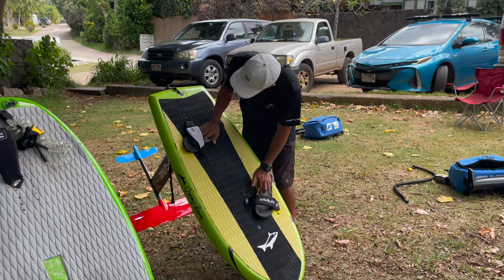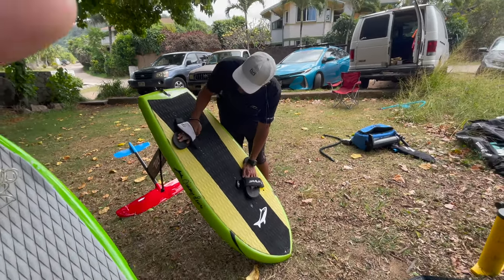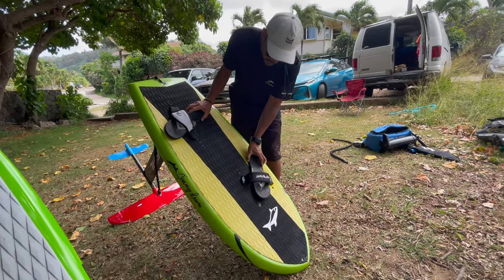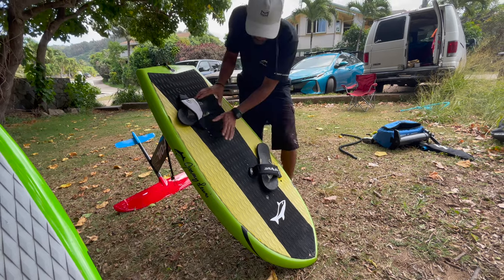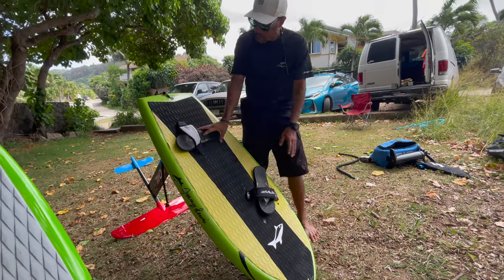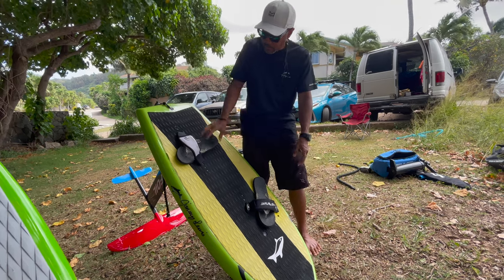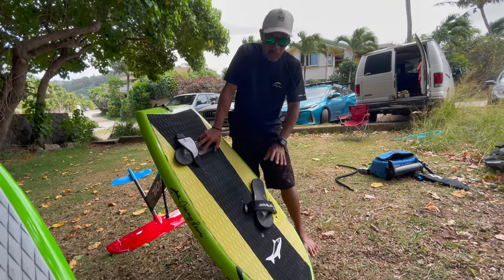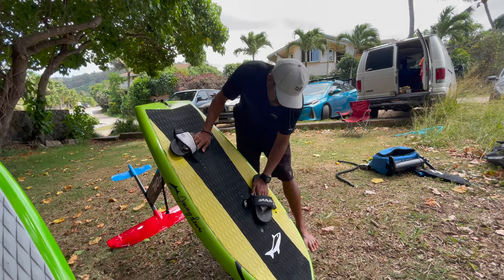Derek: My foot straps are set up kind of like regular surfing. This is actually how my feet sit in here — there's a lot of play. If the wave is super steep or we're going super fast, I'll slide my foot forward into the straps just to keep it down. And then when I really want to crank into a turn or power into it, I push my feet back this way.